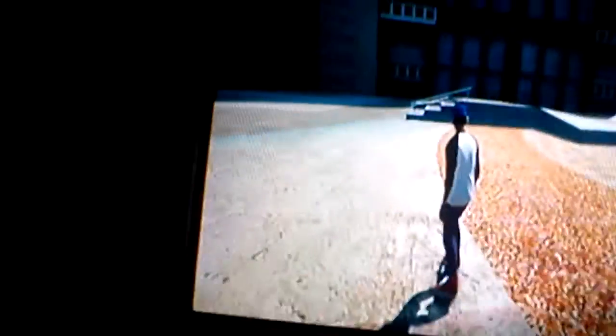Hey, I'm Stevie J Robson, and this is my Skate 3 video, showing you a skate park in Roswell, Georgia.